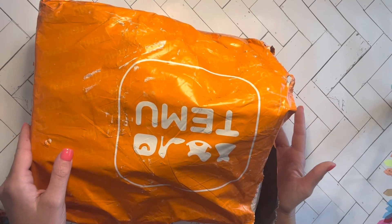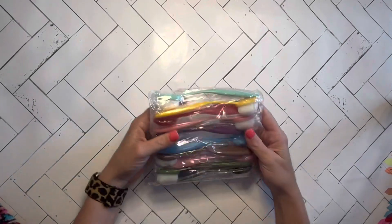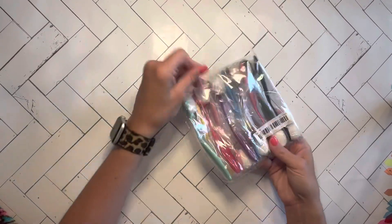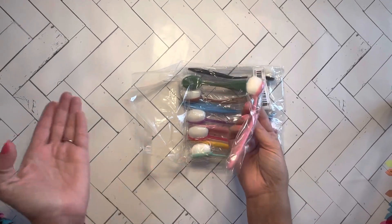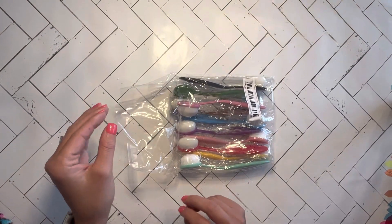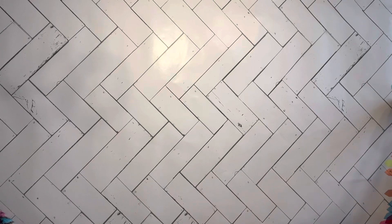Hey guys, as you can see the lovely orange bag — we have a T-Moo haul number three and I'm just going to go through it piece by piece. First thing we have is a 10-piece set of blending brushes. I love that everything's packaged up separately. You get different colors: black, green, pink, brown, blue, two pinks actually, purple, red, yellow, and like a mint green. That'll be fun to use for ink or gel crayons or any of that.